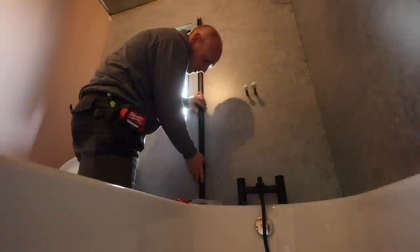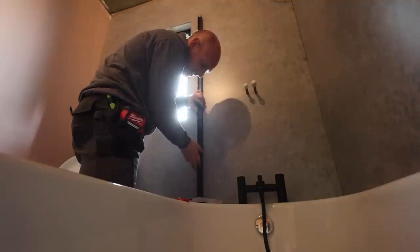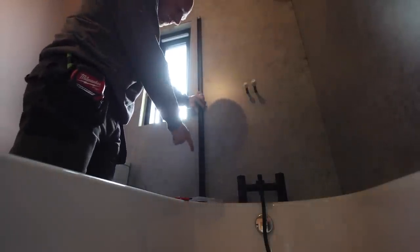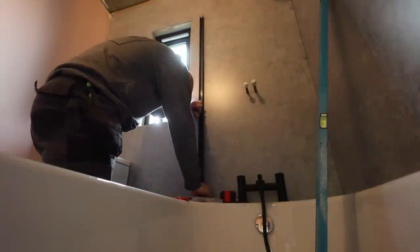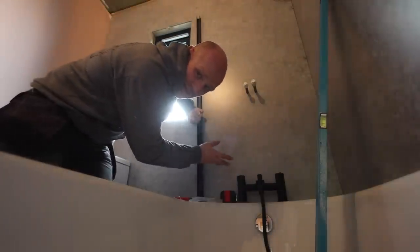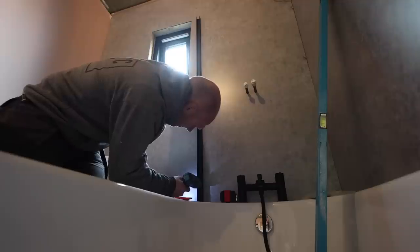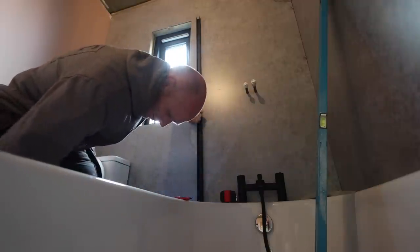I need to push down into that silicone bead to make sure I've got a seal — that should be fine. I'll get a fixing in the bottom first and then I can plumb it up. I want to come in about 100mm from there, which is where it is now. Just about hitting it — I reckon we probably need to go out a little bit. This wall panelling is fairly strong but it is only plastic, so I'm going to put a little pilot hole through that first and then we'll get a fix in it.